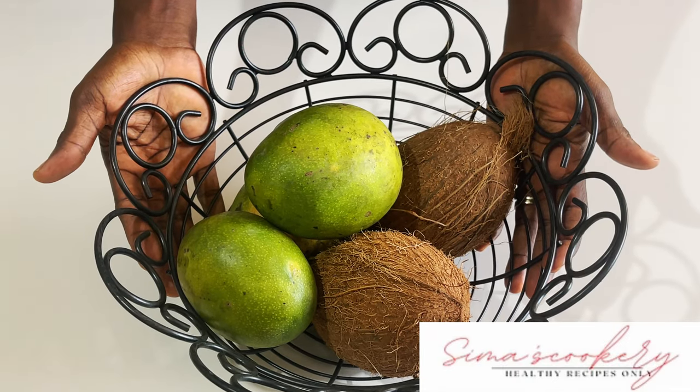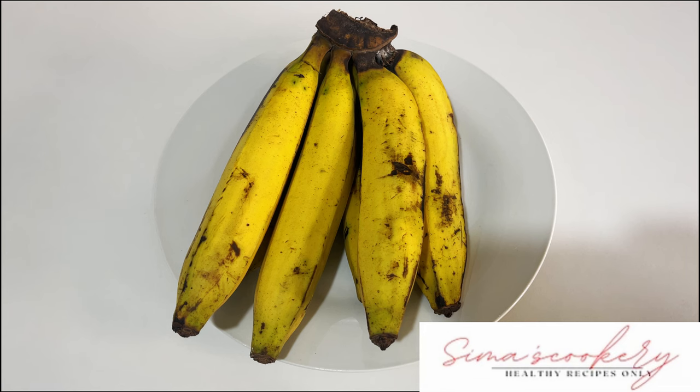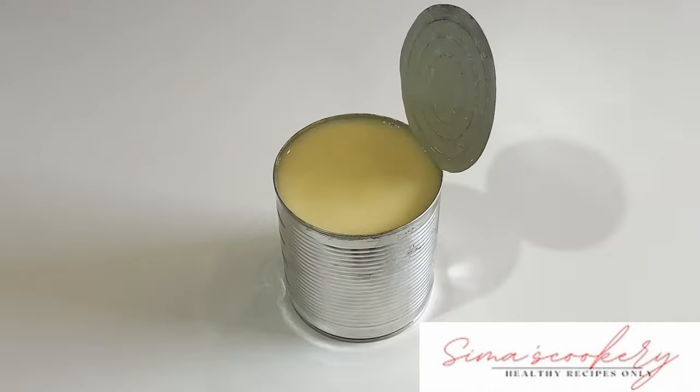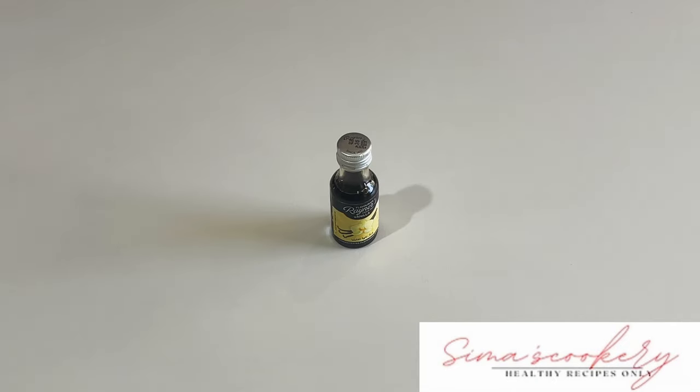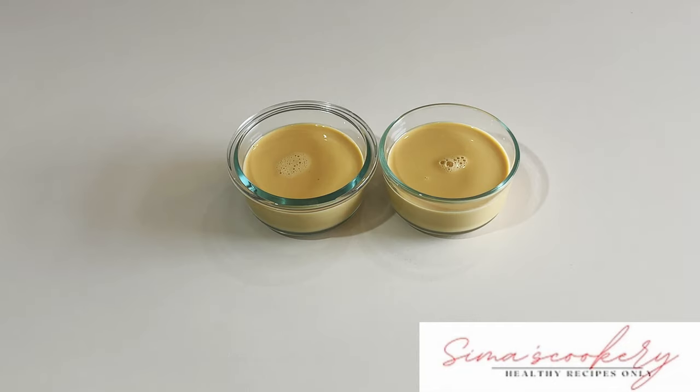So I have with me some dry coconuts and fresh mango. I have some bananas. I also have condensed milk, custard, some flavour, and evaporated milk.